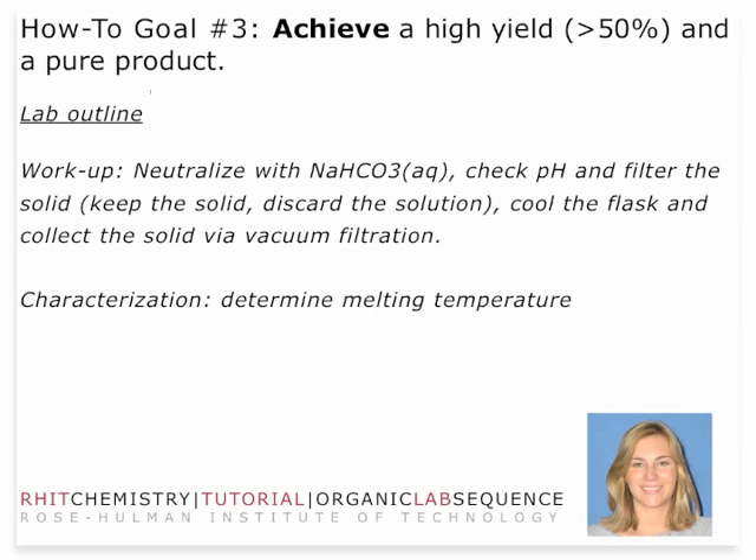The workup is going to be a neutralization with sodium bicarbonate. Then you're going to check the pH and filter the solid — keep the solid, discard the solution in the flammable waste container. You're going to cool the flask and collect the solid via vacuum filtration. Your solid is your product, the brominated Stilbene, and then you're going to determine melting temperature from there.